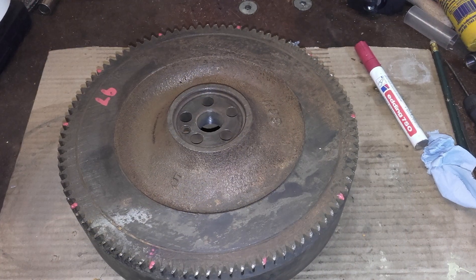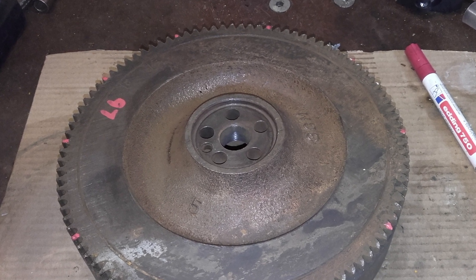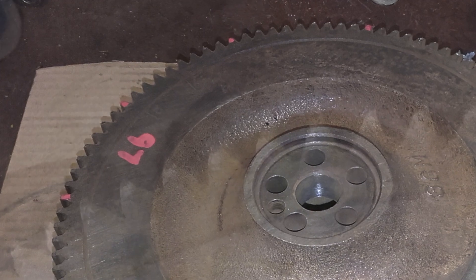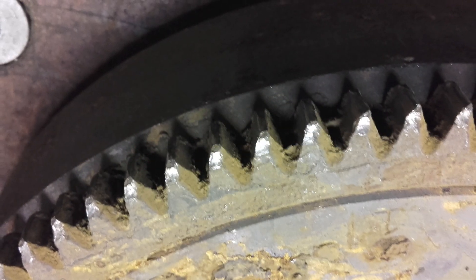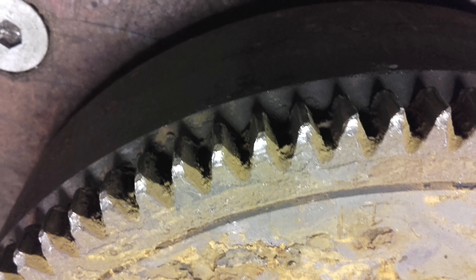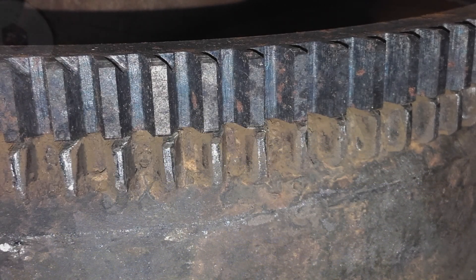The flywheel was then unbolted, removed and taken back to the workshop for cleaning and examination. The 97 teeth on the ring gear were examined and you can see that they're in pretty poor state. A new ring gear and a pair of engine mounts were ordered along with a couple of hoses and filters for a service. When the parts arrived it was easy to see just how worn the teeth were.